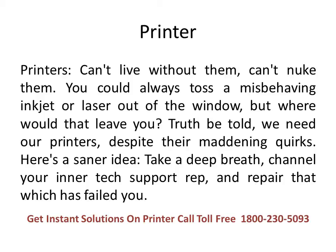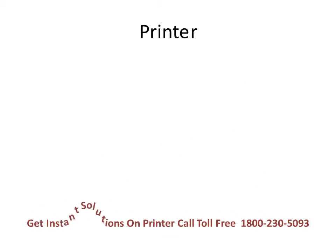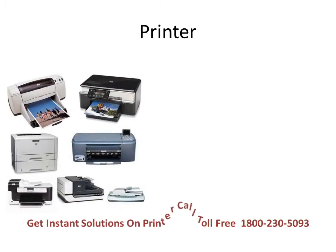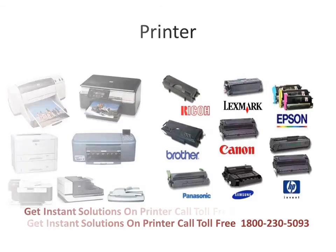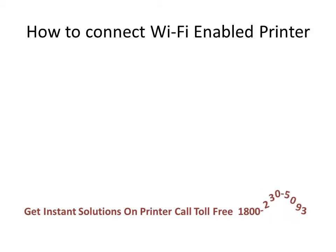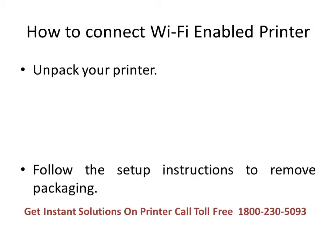Here is a saner idea: take a deep breath, channel your inner tech support rep, and repair that which has failed you. As you can see on your screen, pictures of renowned brands of printers which we commonly use at home or in offices. Further in our video you will learn the most common issues that may arise while using them and their best solutions, including how to connect a Wi-Fi enabled printer.